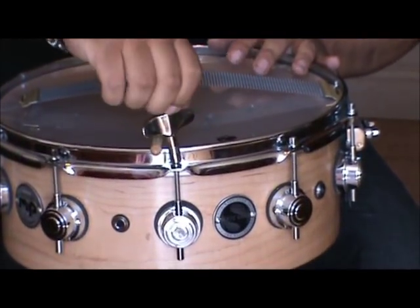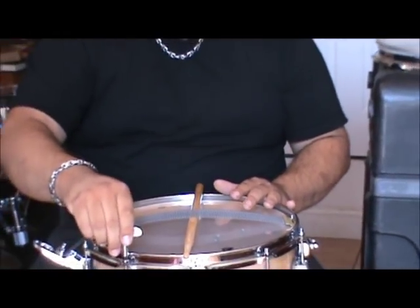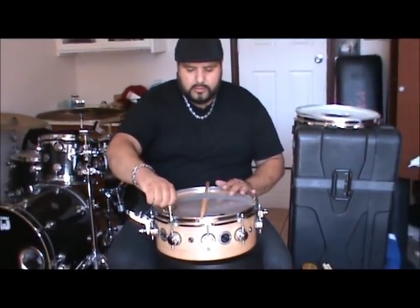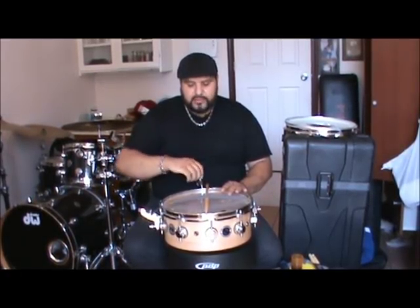What I do is get everything finger tight. One thing I love about these drum keys is they have the tip so you can just twist them fast and get pretty much finger tight. I also use a drumstick to raise the snare wires so when I'm tuning it, I don't have that buzz going on. I'm just finger tightening them all around, and after I finger tighten them all, I give one complete turn to each lug.